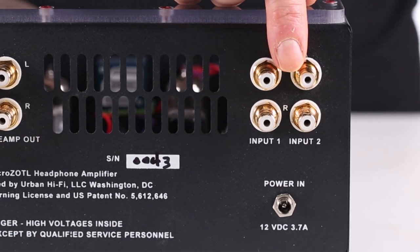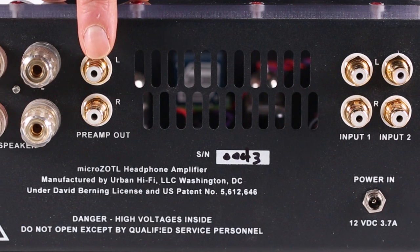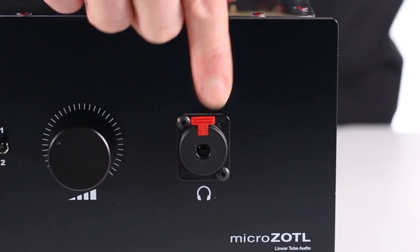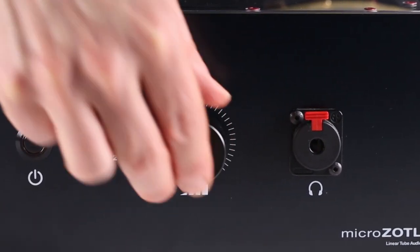The amplifier offers two pairs of stereo RCA inputs, one pair of stereo pre-amplifier outputs, heavy-duty speaker connectors, a 6.3 millimeter headphone jack, input selector, volume control, and power switch.